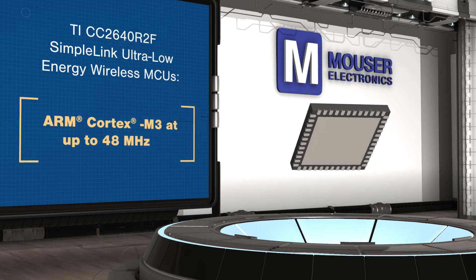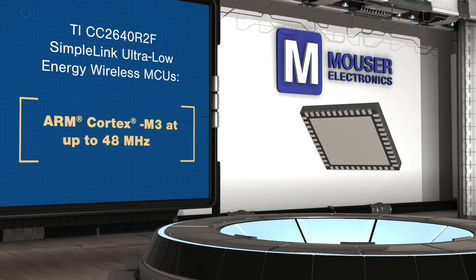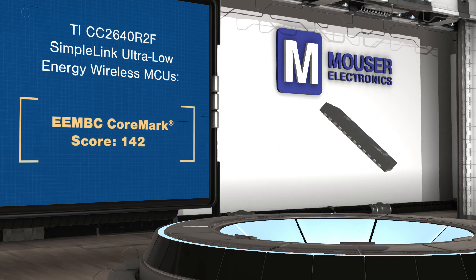The MCUs have an ultra low power sensor controller that collects external sensor data autonomously, allowing the rest of the system to sleep until action is required.